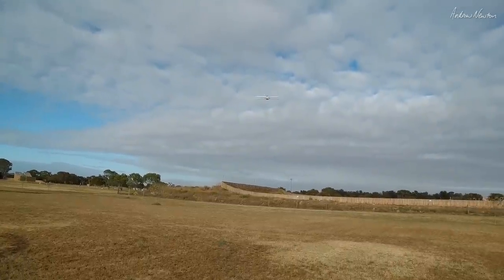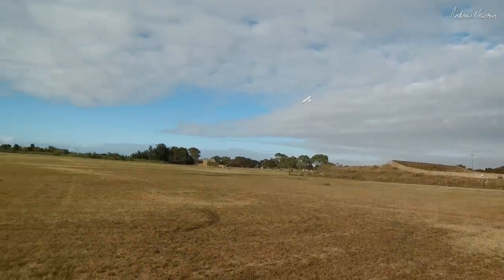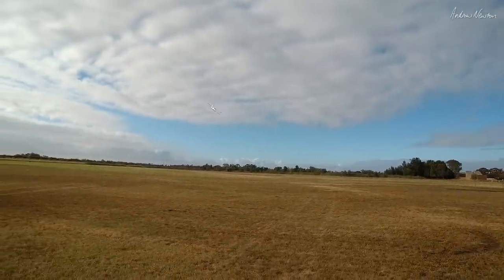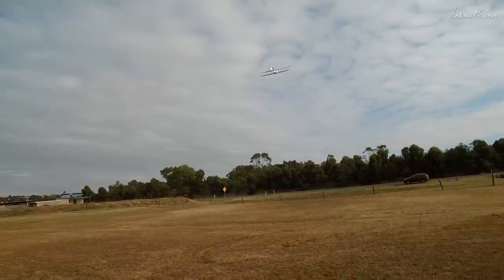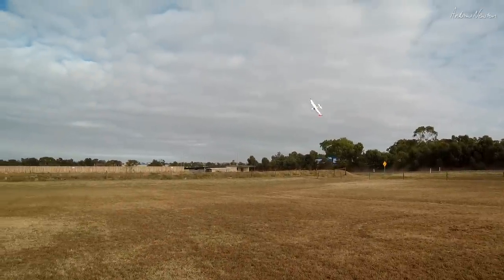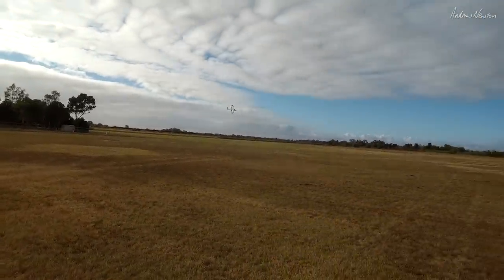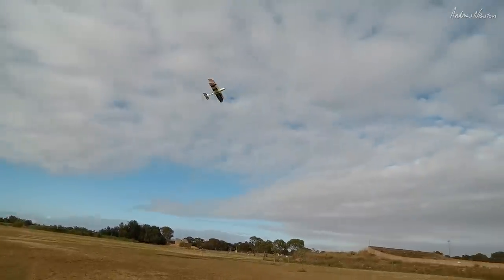That's kind of working, fairly draggy. I have to keep the speed up - it does want to stall, it does want to tip stall. I should do a stall test - I'll go up high.